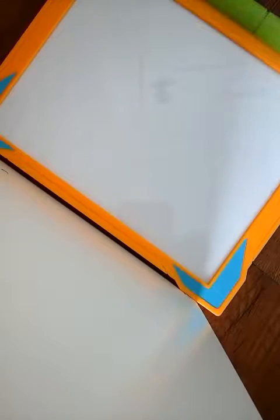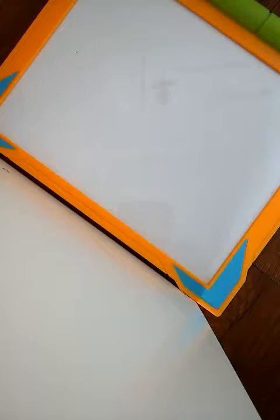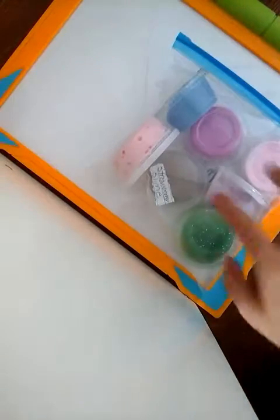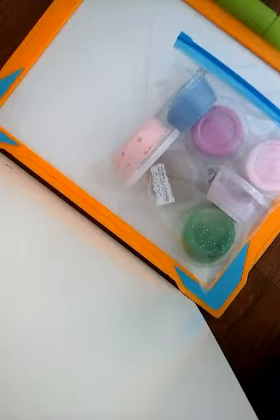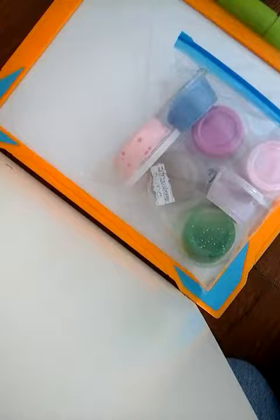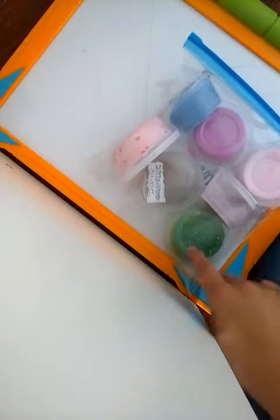Hi guys, welcome to Fun with Gummy. So I just did my Baby Life collection, so after this video you can go watch that. And in that video I said that I was going to make my slime collection. I have over 7 slimes. I used to have others, but I threw those away — they were so hard. But these are better. I made these with the Nickelodeon Slime Kit.